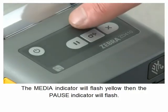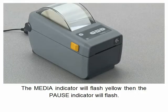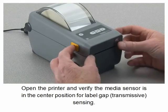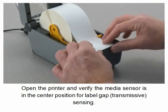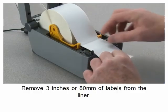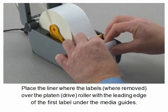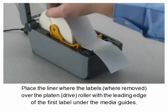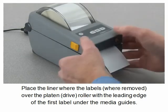The media indicator will flash yellow then the pause indicator will flash. Open the printer and verify the media sensor is in the center position for label gap sensing. Remove three inches or 80 millimeters of labels from the liner. Place the liner where the labels were removed over the platen drive roller with the leading edge of the first label at the media guides.